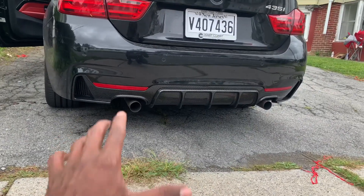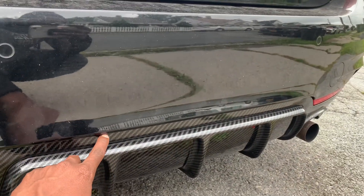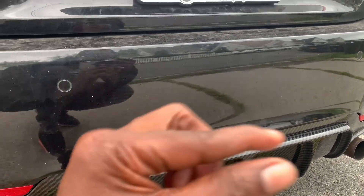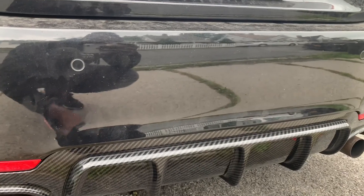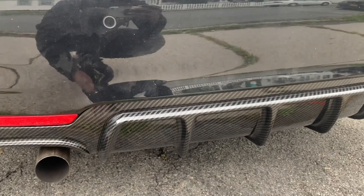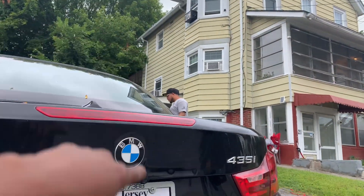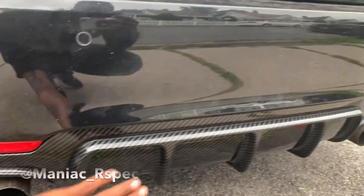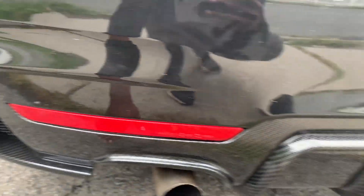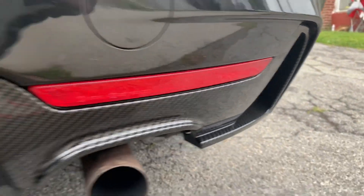So as you guys saw, we were trying to put the diffuser on — and the diffuser is now on. It was a pain because there are tabs that go into the bumper that are really thin and hard to see, and the tabs on this carbon fiber diffuser are really thick so you have to push them in hard. Shout out to my boy John, Maniac RSpec — he was able to muscle each clip in, then we screwed it in and honestly the fitment is pretty good. I thought it was going to be too small, but no — fits perfectly.